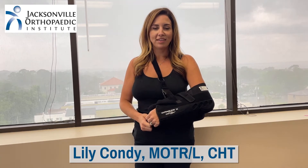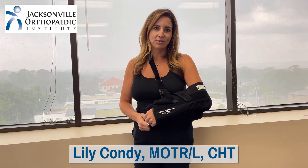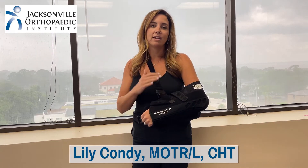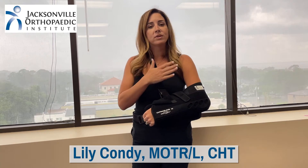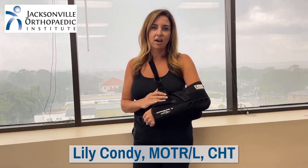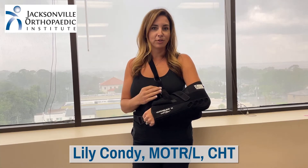Hi, I'm Lily Conde, an occupational therapist at the Jacksonville Orthopedic Institute. Getting your upper body dressed after a surgery when you have a sling can be a very daunting task. You might be afraid of damaging your hair, worsening a fracture, or feeling pain. I'm here to show you today how to don and doff a button-up shirt and a pullover.